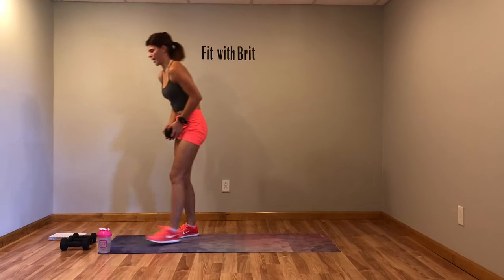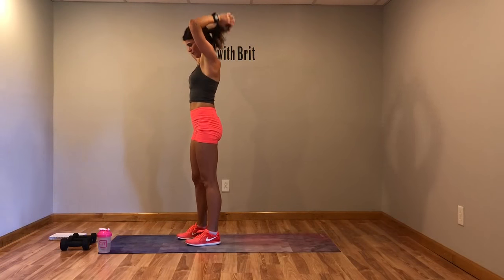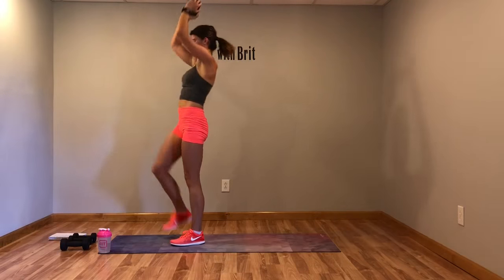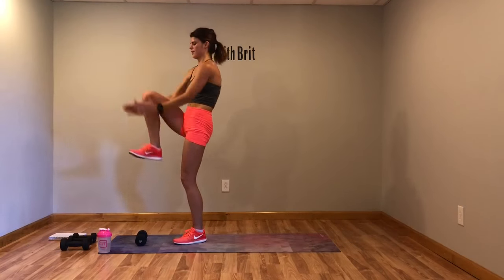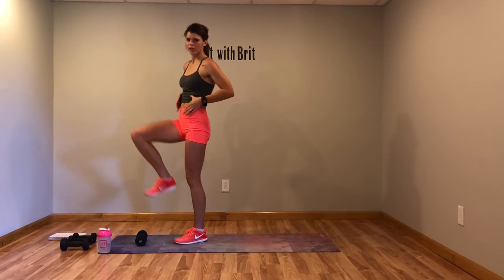Grab your heavier weight if you've got it for the standing crunch — weight up, or just crunch it up. Don't need to be crazy fast. Modification: go ahead and drop your weight and just bring the hands down. Crunch that core.